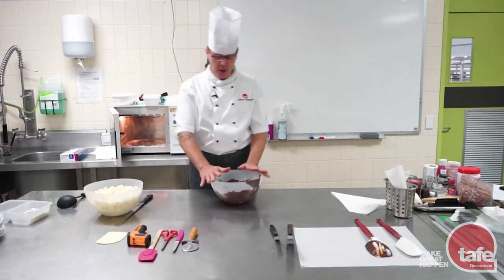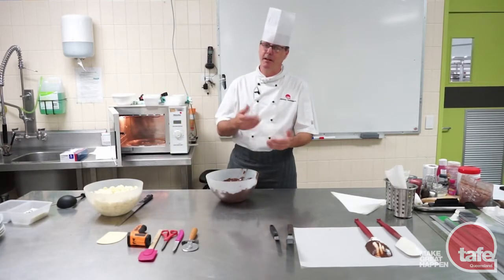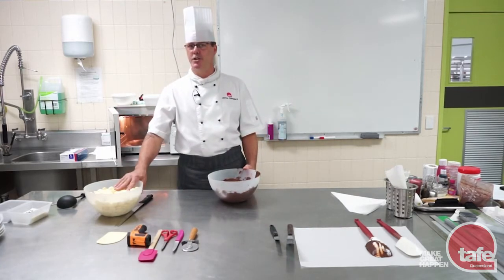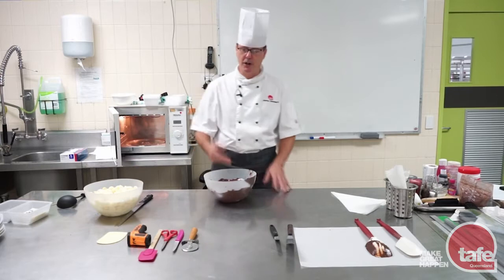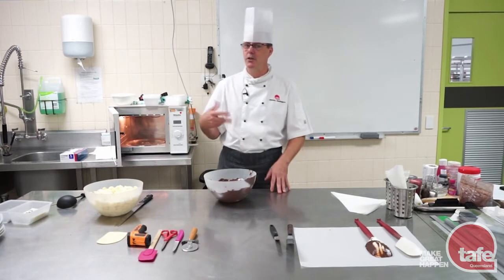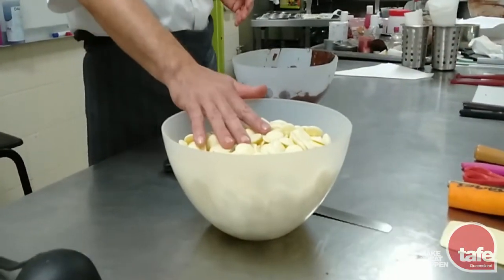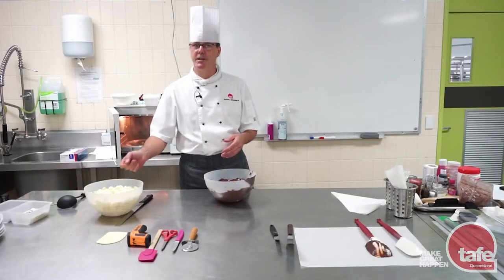So we're going to melt the chocolate in stages. The cheaper microwave, as I said, is better. Make sure the turntable's going, especially when you're putting the white chocolate in there. Don't put the white chocolate in for three minutes and walk away. You'll soon work out what temperature's going to burn. Three to five minutes is more than enough time, so if I put it in for three minutes to start with...